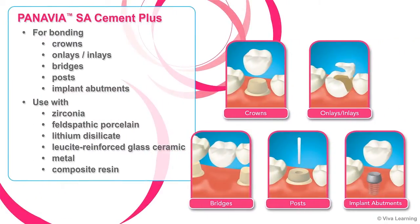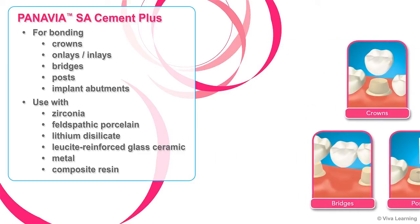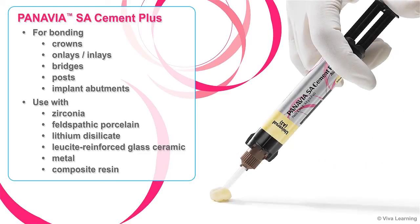Just like the original award-winning Panavia SA Cement, Panavia SA Cement Plus can be used for all of your resin cement needs, including bonding crowns, onlays, inlays, bridges, posts, and implant abutments. Use it with confidence on all currently popular materials: zirconia, feldspathic porcelain, lithium disilicate, lucite-reinforced glass ceramic, metal, and composite resin.